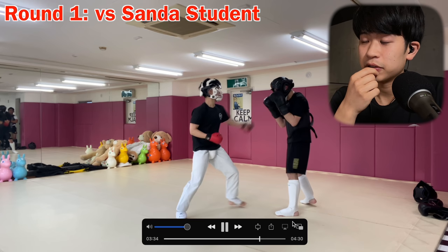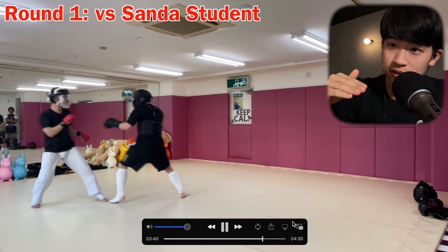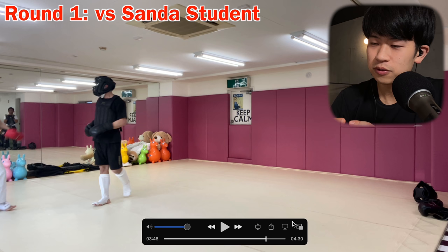I learned. Now using kicks — feint with kicks, you know, making it diverse: up, down, low, top. So first round, so far so good. I think this was the first or the second match of this day, so I'm still getting used to the rules. And let's watch the next one.